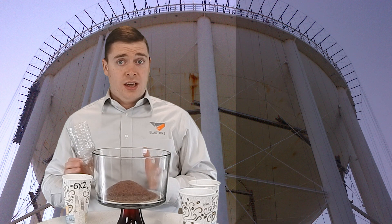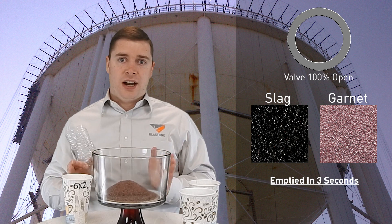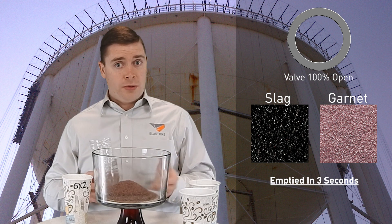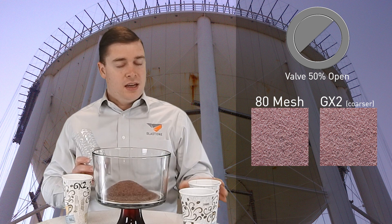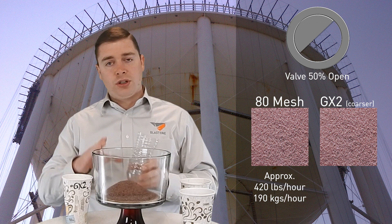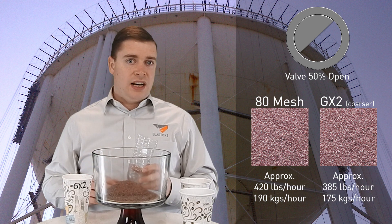Now we're analyzing the results. The slag and the garnet both emptied our vessel in three seconds with no metering — that means we're using between 1,600 and 1,700 pounds an hour. This is common for slag in the industry, but about four times more than you need for garnet. The 80 mesh garnet, metered through this hole — equivalent to about four turns on a Thompson valve — we were using about 420 pounds an hour. On the coarser grade, because the larger particles flowed slower, it took 13 seconds versus 12 seconds for the 80 mesh, and we're using about 385 pounds an hour.